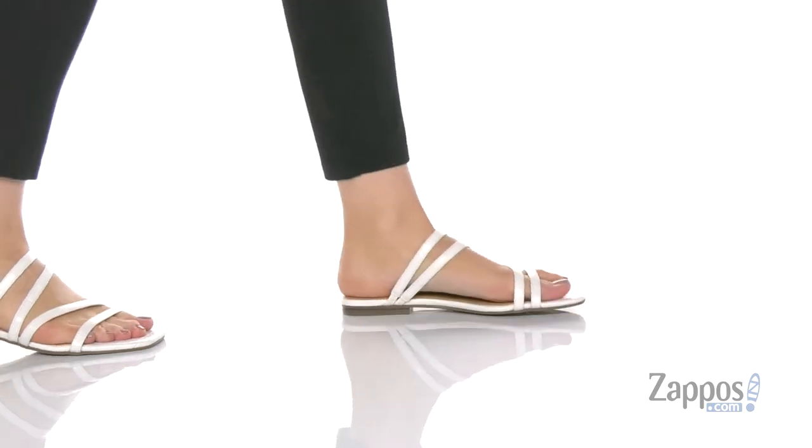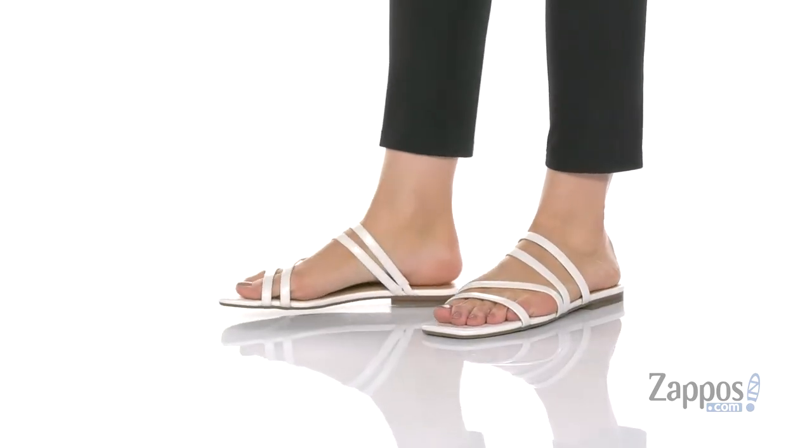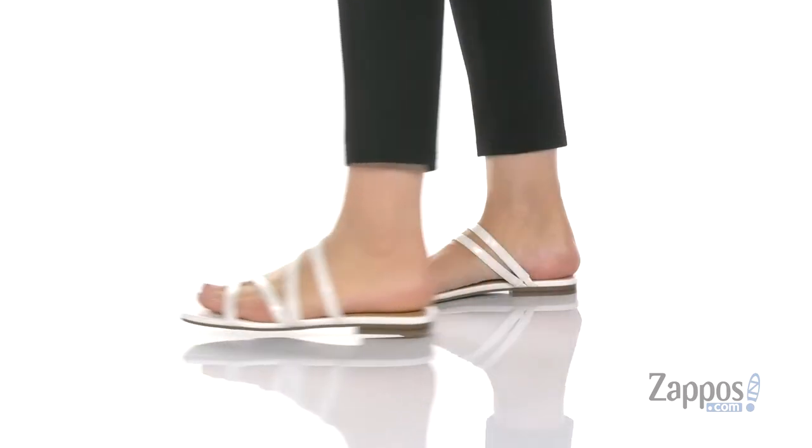Hi guys, I'm Zoe from Zappos, and this is the LC2 from Marc Fisher. There are a couple of colors of these sandals,